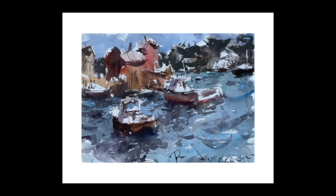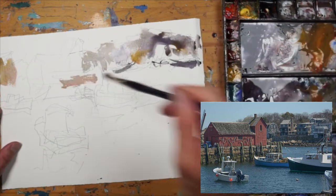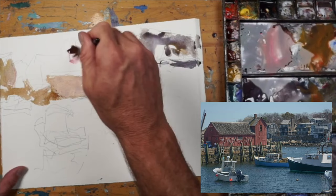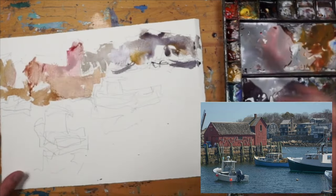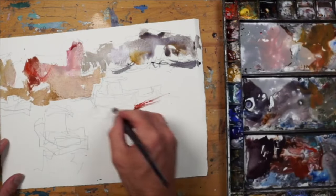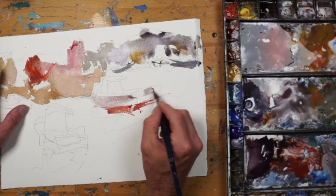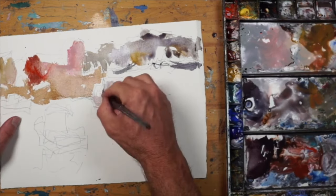I'm going to start out direct. I do have a little pencil sketch there but I'm not going to do a wash where I cover the entire page with a pink or a blue. I'm going to go right into the background and start putting a little bit of that local color in there — local color meaning some of the hues that I see in the objects or what I prefer to be there.